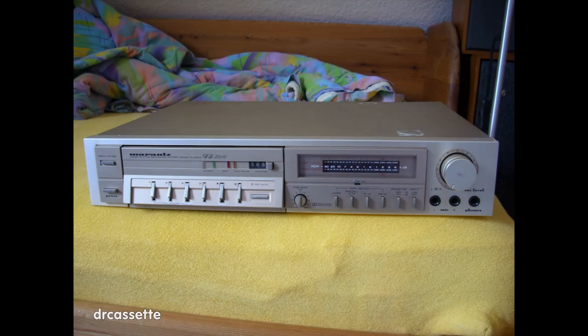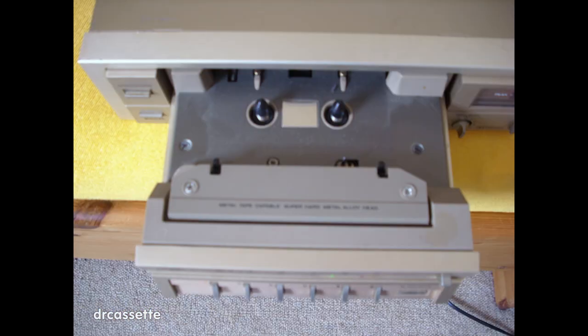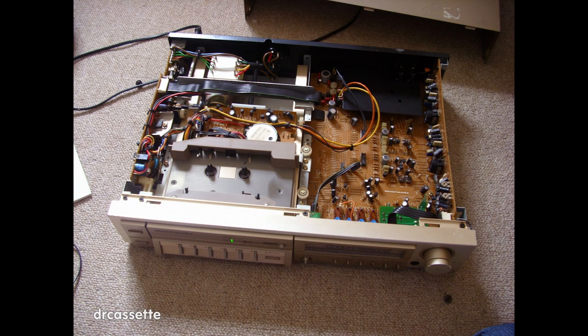Here is the cassette deck as it arrived from the flea market. As you can see, it is looking a bit sad. There it is with the drawer open, and a look down into the drawer, which is quite dusty. The cassette deck does not work, so here it is taken apart, and you can see this is quite a nice, solid construction.